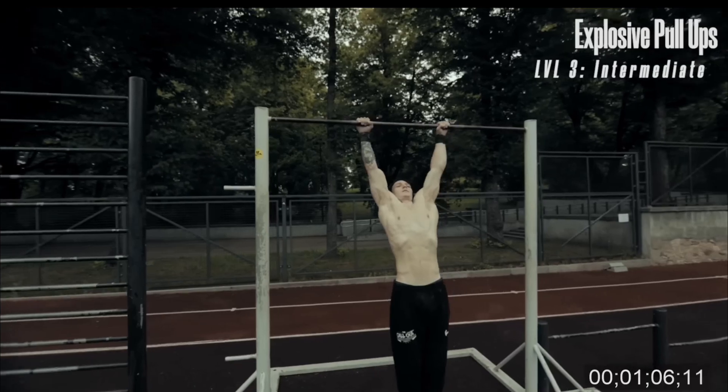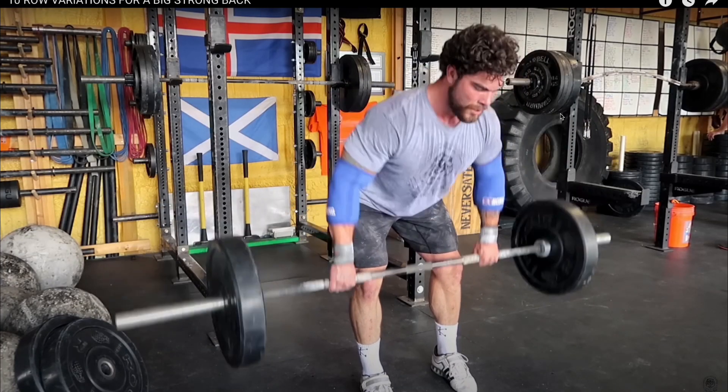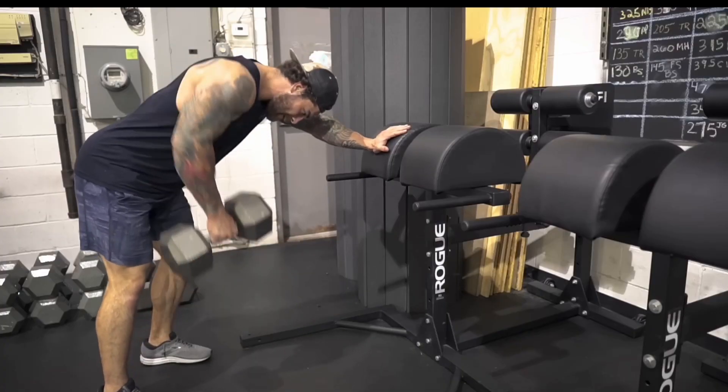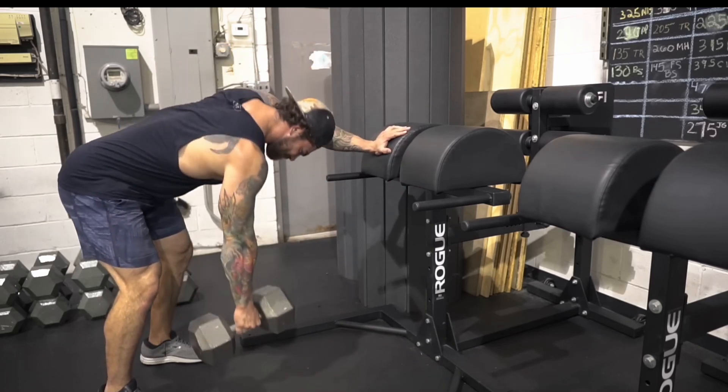Then we also have the horizontal movements, usually referred to as rows. This can be a bent over barbell row, a t-bar row, a one-arm dumbbell row, any machine row you can think of. These are what we typically call rows.